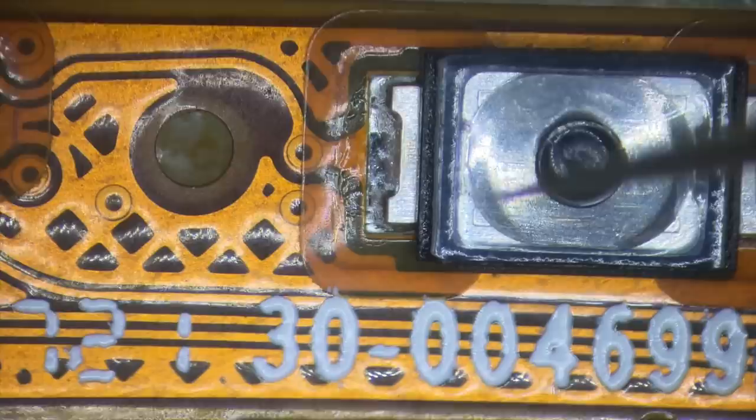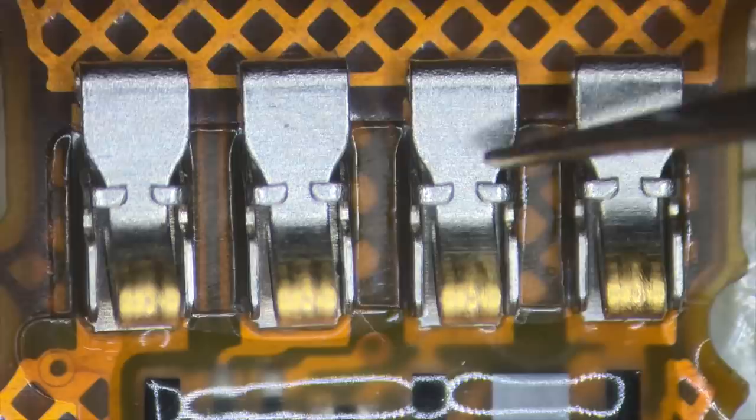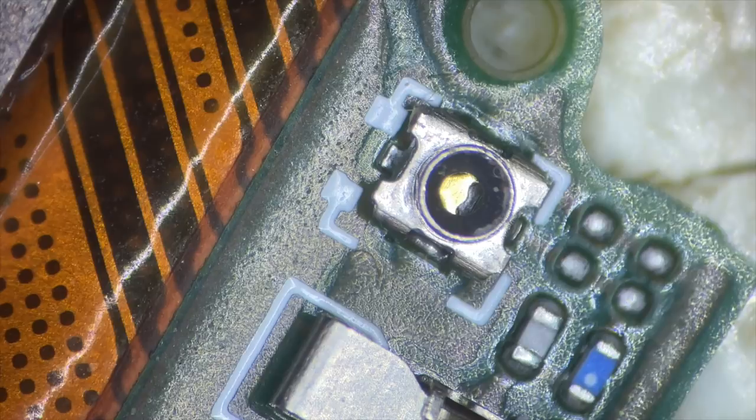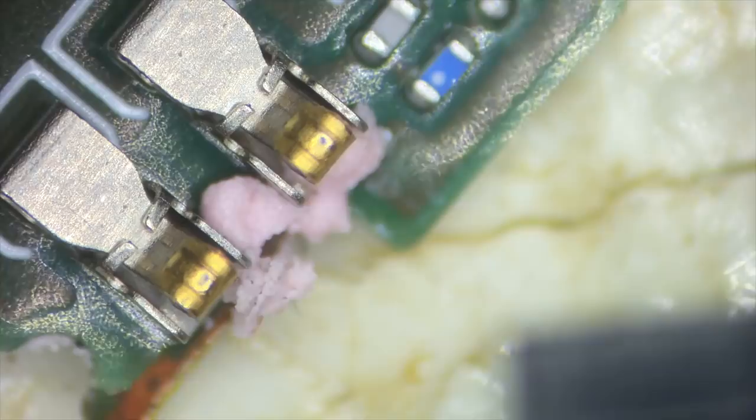There are little pogo pins — small spring-loaded tabs — for connecting to the charger so you get good power contact. There's also a little plug that looks like a tiny coax connector, which is where the antenna connects. The antenna came out of the top of the device with those two connectors. Where exactly the coax connector goes is uncertain — it might be for debugging or something similar.